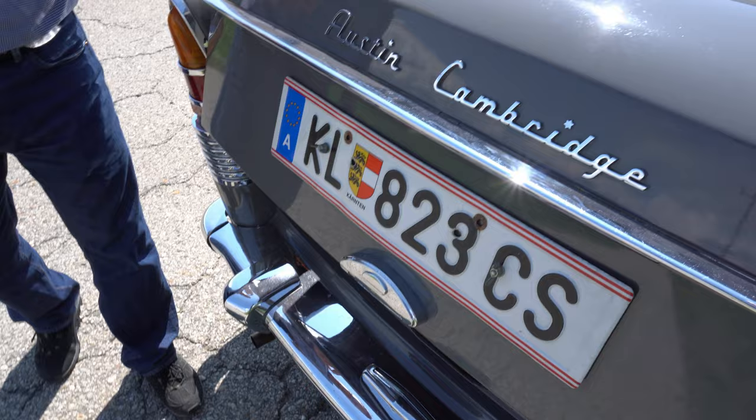Die Birnen — alles original. Die Birne: noch nie eine Birne getauscht in 62 Jahren — das ist arg. Noch nie eine Sicherung getauscht — die hat 2,50-Ampere-Sicherungen, die sind noch nie getauscht worden.